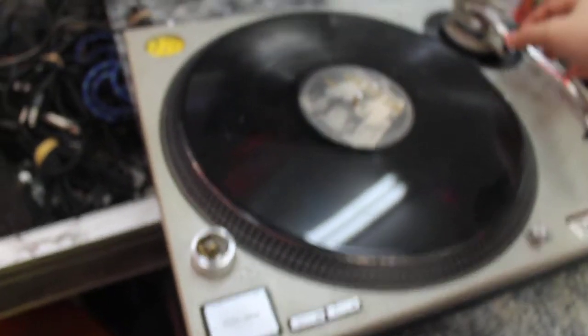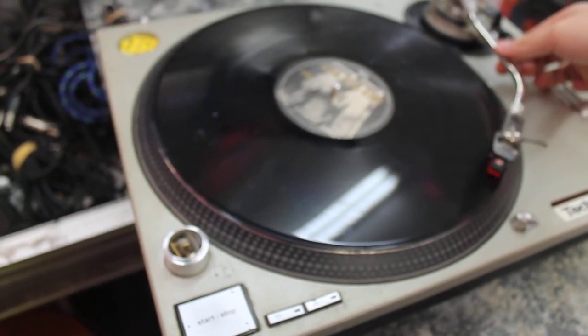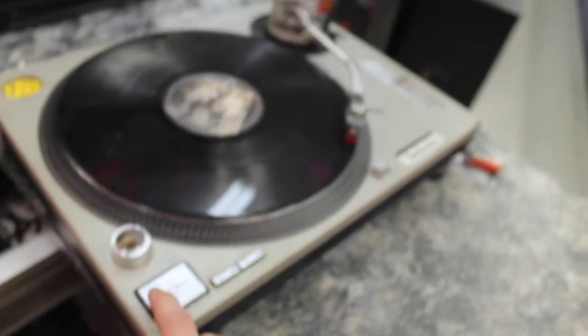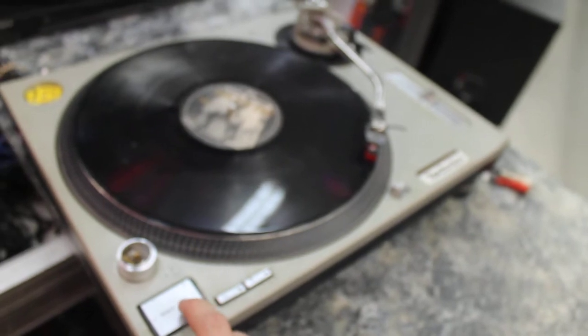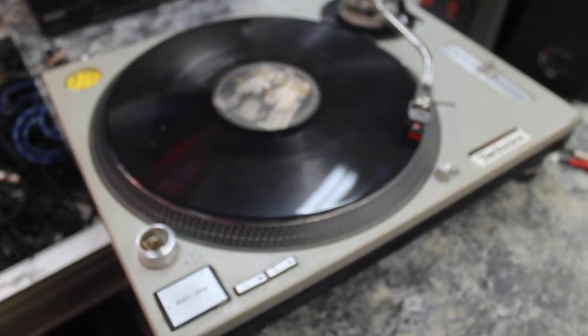Let's follow our cord back — the TV turntable. Put that on there. Nothing seems to be happening.